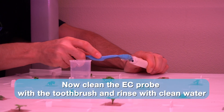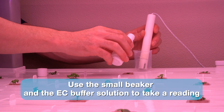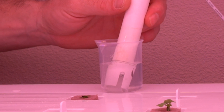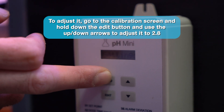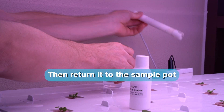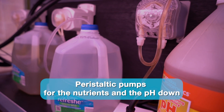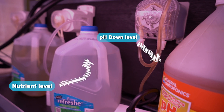Now clean the EC probe with the toothbrush and rinse with clean water. Use the small beaker and the EC buffer solution to take a reading. The reading should be within a tenth of 2.8. To adjust it, go to the calibration screen and hold down the edit button and use the up and down arrows to adjust it to 2.8. Then return it to the sample pot. Right underneath the sample pot here are the peristaltic pumps for the nutrients and the pH down. Check the volume of the nutrients and pH down and refill if necessary. I'm Mike from HydroHealth.